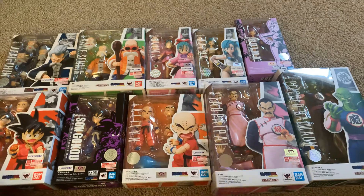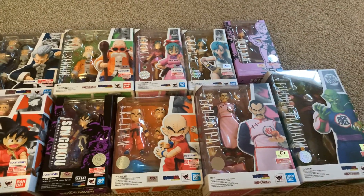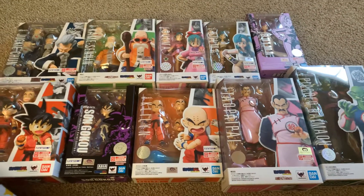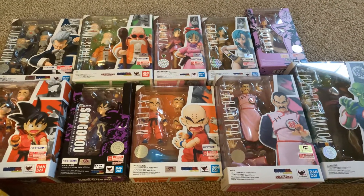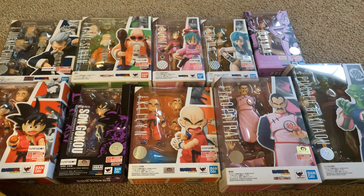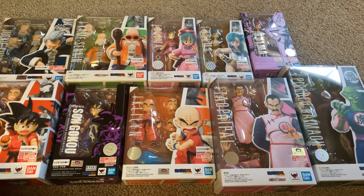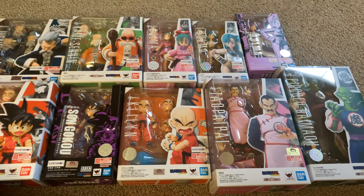Thumbs up if you liked the video. Dragon Ball SH Figuarts for the win, and hope you liked the review. I have ten of these — my line is all the way up to 90-something. So it's about 12% of the line that is Dragon Ball right now.